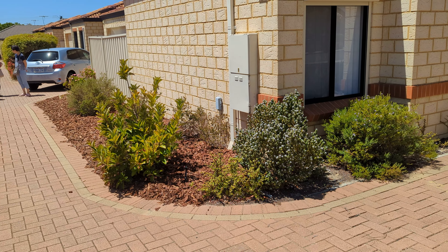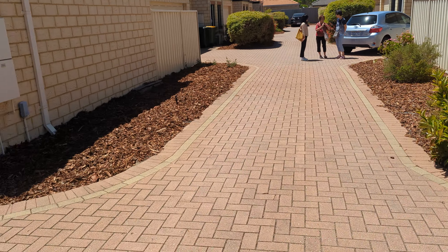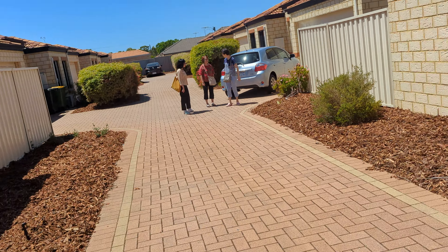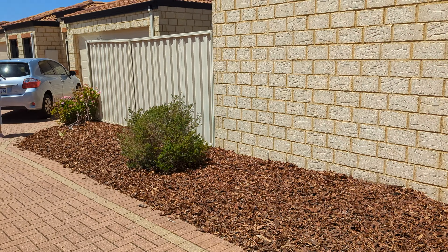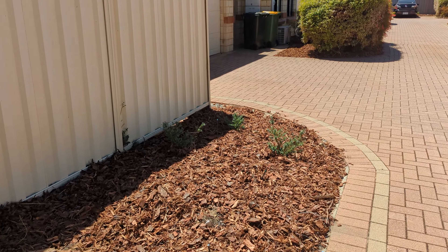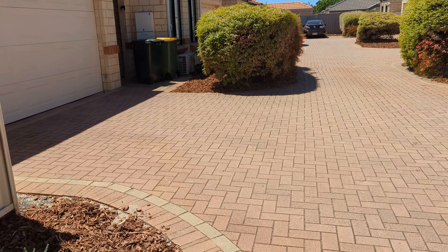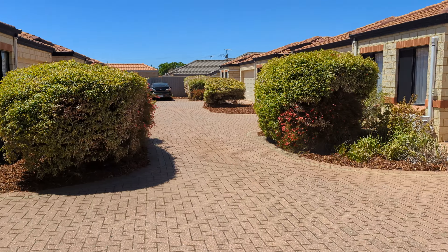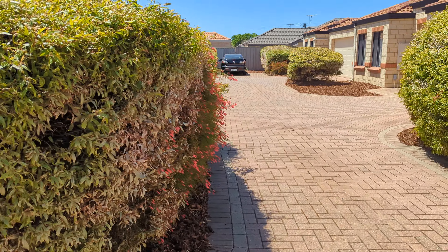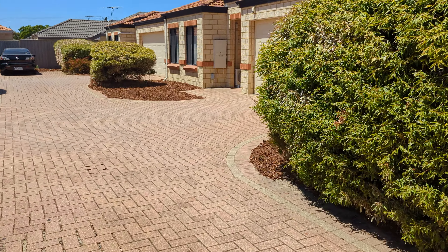All right, 56 Henry Street — we've just finished the mulching. As you can see, all the bushes were removed and we've put the mulch in here. Now this is actually different to what I quoted for. This is the pine bark mulch, which is a lot better, a lot nicer, smells really good. They were out of the air wood chips, so they gave me this for the same price, so you've gotten lucky on that.